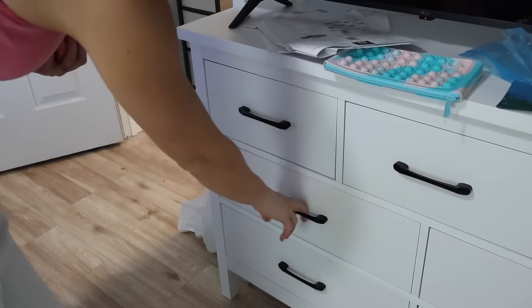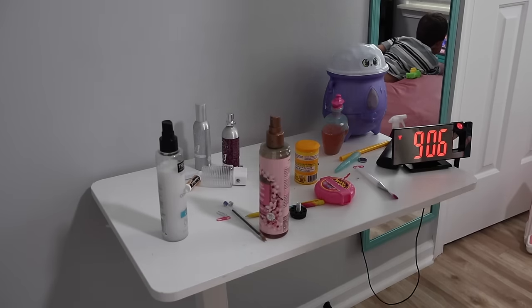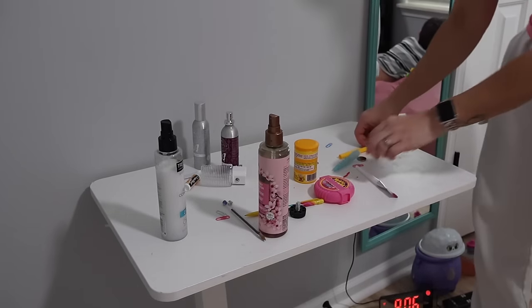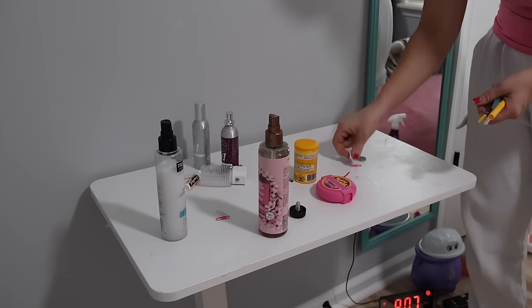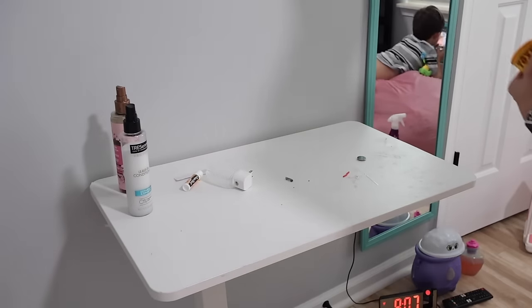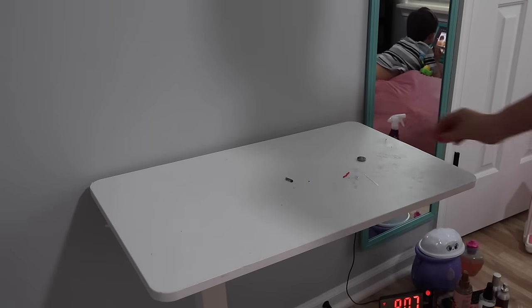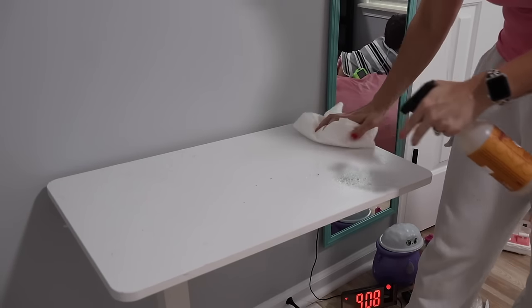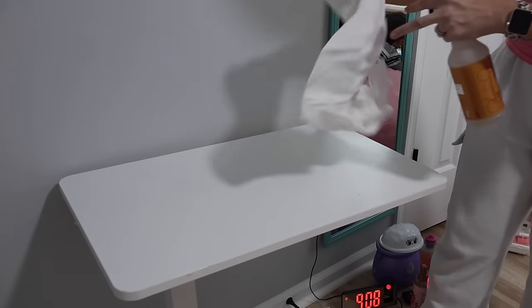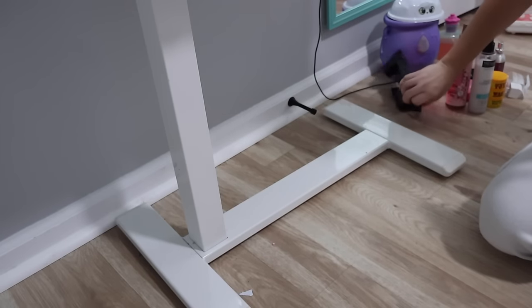I can't pinpoint what it is — it doesn't look like eczema. I was thinking maybe I need to put all of her stuffed animals through the washing machine and just risk it. I told her, if it makes it through the washer and dryer we'll keep it; if it falls apart, we might need to part ways with it. Her stuffed animals were in storage for a really long time, so maybe something got in them. My next step is buying Epsom salt and having her soak in the bathtub once or twice a week.